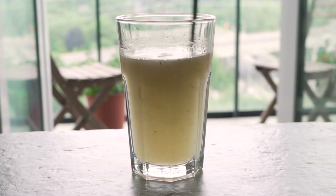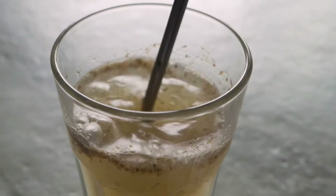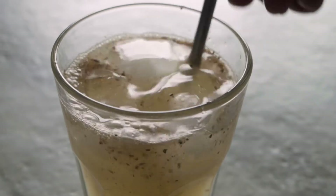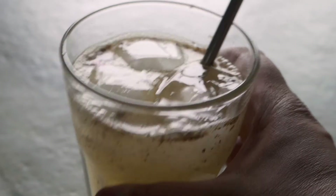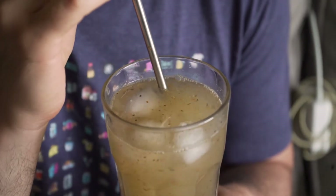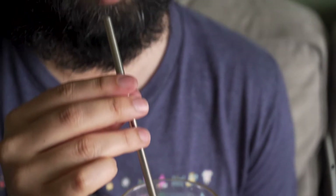After adding a few ice cubes to the glass, my drink is ready to be served. Usually when I make anything, the taste test naturally goes to Pranav first. Delicious! Nice kick also.